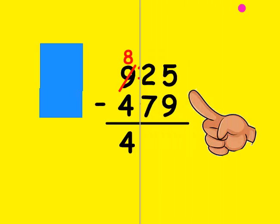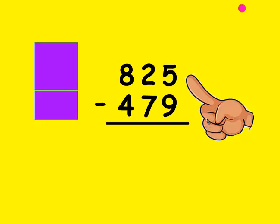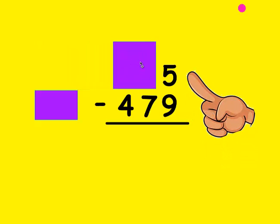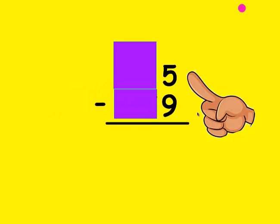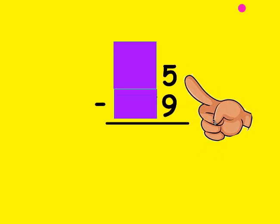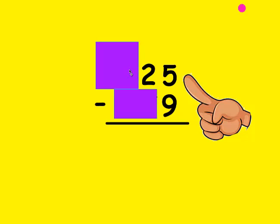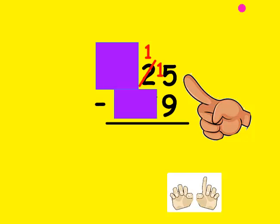Let's try it again. The first thing I look at is whether my top number is bigger than my bottom number — it is. So I cover up everything but the ones place. Is the top number larger than the bottom? No, it's not. So I need to borrow from my neighbor; the ones place value can only borrow from the tens. I mark out this 2 and make him a 1, and put the borrowed 1 in front of this 5 to make him a 15. I count up from 9 to 15: 9, 10, 11, 12, 13, 14, and 15. It took 6 fingers, so that's what I write at the bottom.